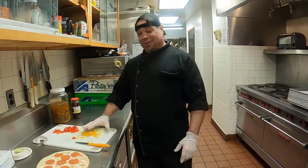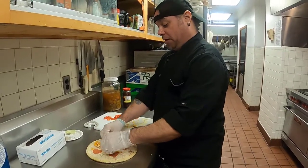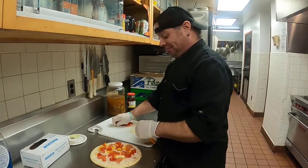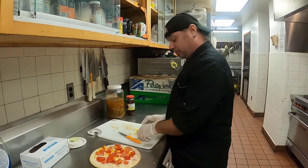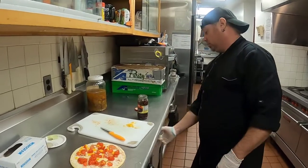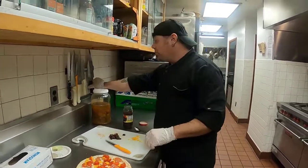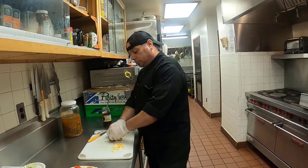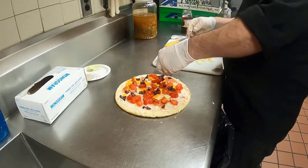Okay, the pizza is ready to have its toppings added to it. However way you want to do it is great. I'm supposed to put the cheese on last. As you can see, I like a lot of olives.